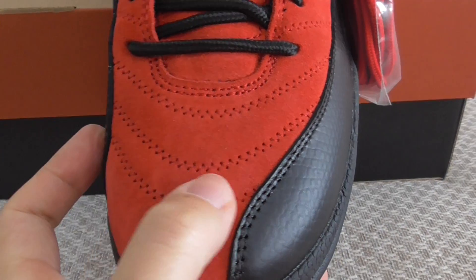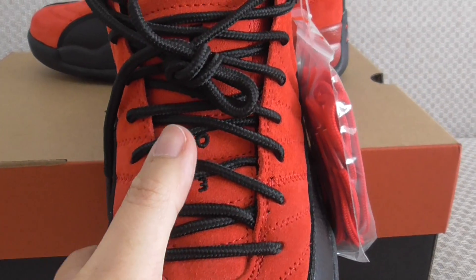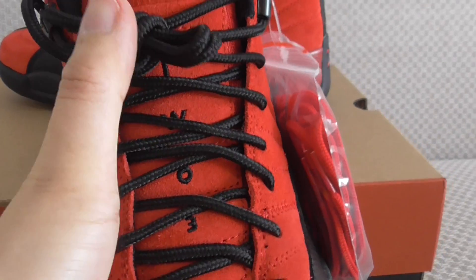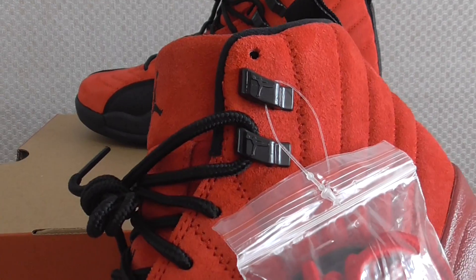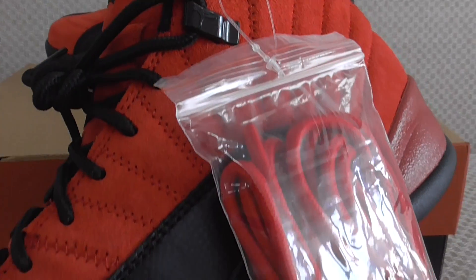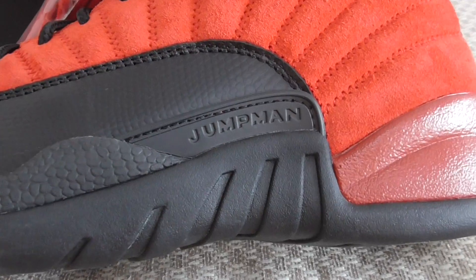Got the red swoosh on the shoes, so many details there on the shoes itself. Got the red shoe lace, '23' embroidered on the shoe, tone on the top. Got the red Jumpman, and here got the metallic lace lock, red Jumpman, and this is the actual shoe lace in red color. Here got the Jumpman.